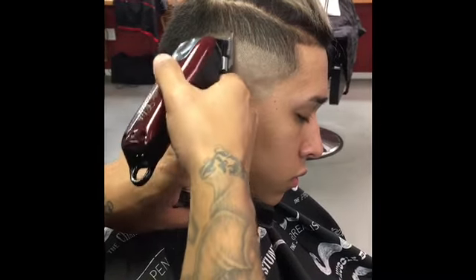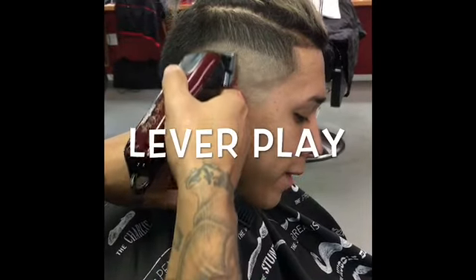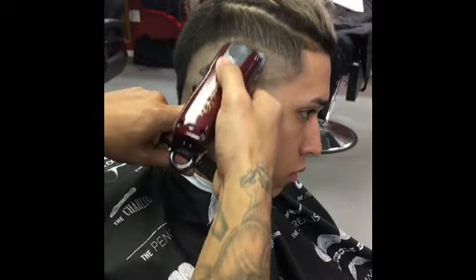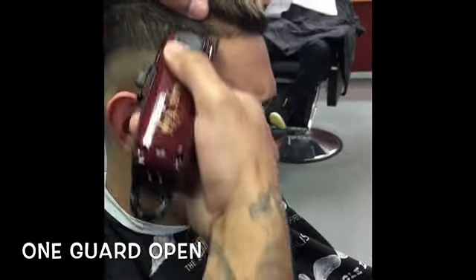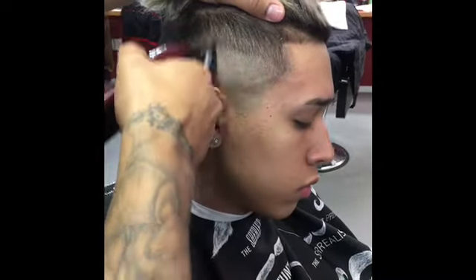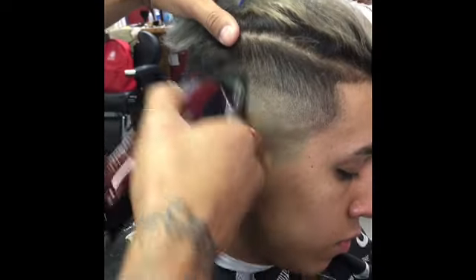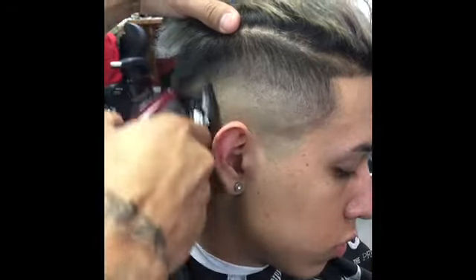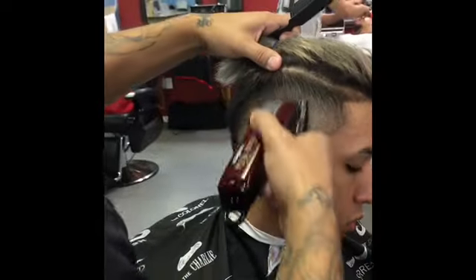Right here we're just gonna lever play. I got my one guard open, just creating my other guideline right before the parietal ridge. Right there I have the one fully closed.